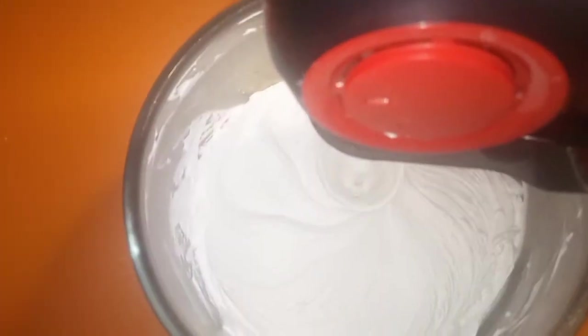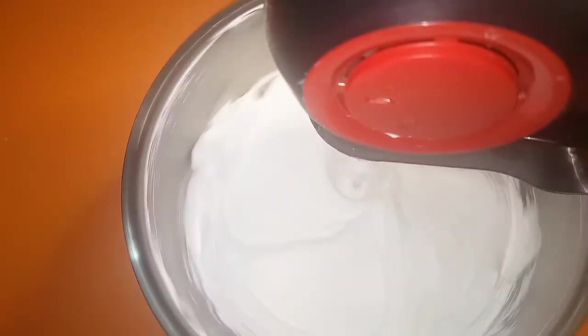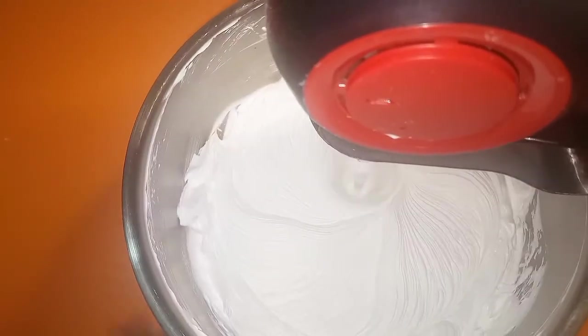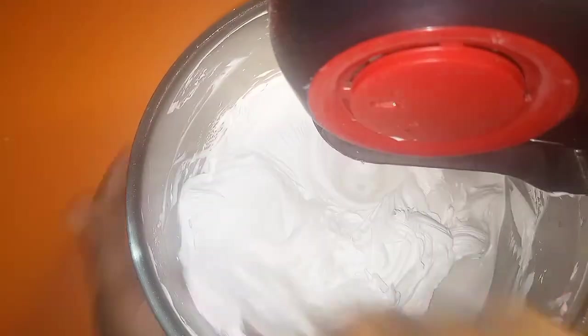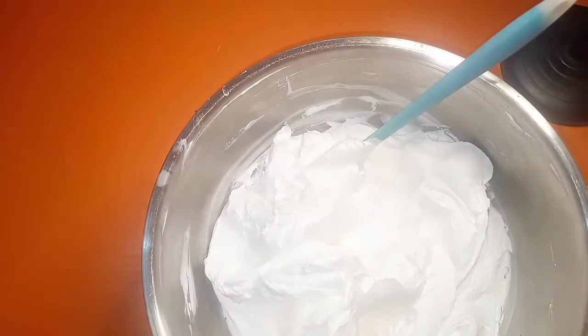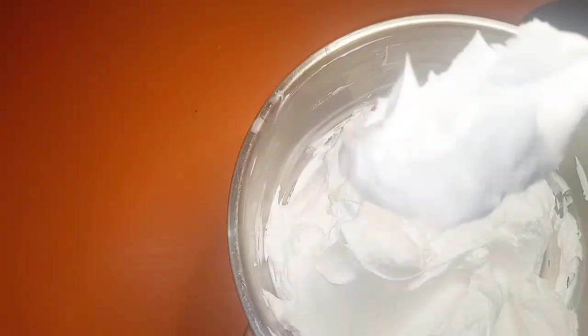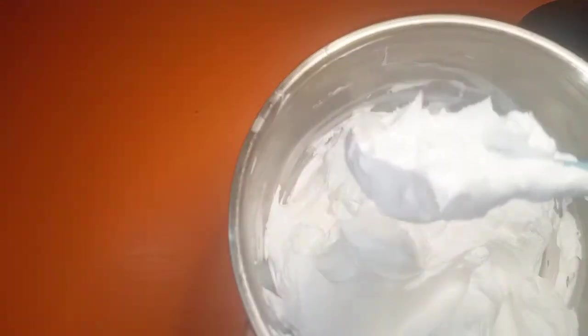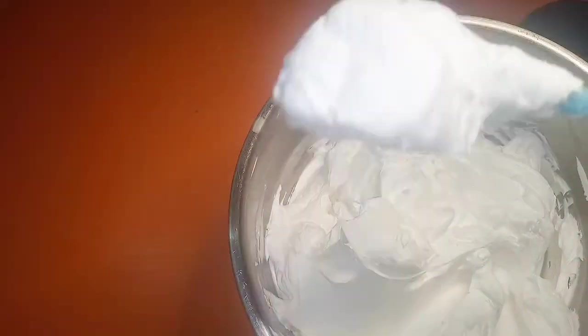Add it just before the whipped cream fully sets — immediately when you see it picking up, add it. I'm using my spatula to make sure all the gelatin is fully incorporated. With this method you don't get lumps in your gelatin — it stays smooth and pipeable; you can use it to decorate and for your cake designs. You can see what it looks like now — look how stable that whipped cream is. Please subscribe for more videos like this and like the video — it helps my channel.